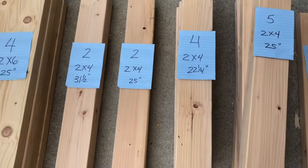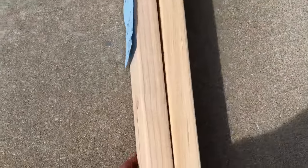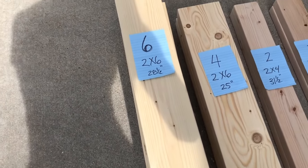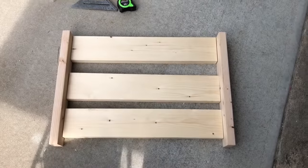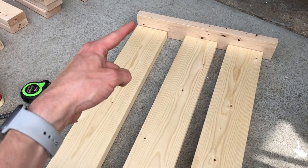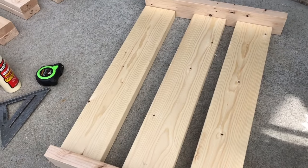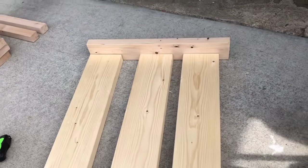For the first step we're going to be using two of our 22 and a quarter inch 2x4s. They're going to go together with three of our 28 and a half inch 2x6s in this configuration. They're going to be spaced three quarters of an inch apart, and the top board is going to be flush with the top of your 2x4. You're going to build two of these identical — this is the outside face when it's done, so make sure your nicer sides are facing up as you're assembling.